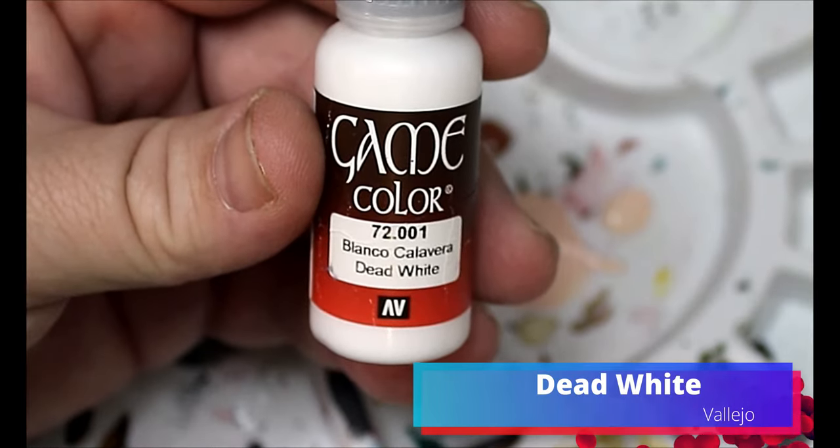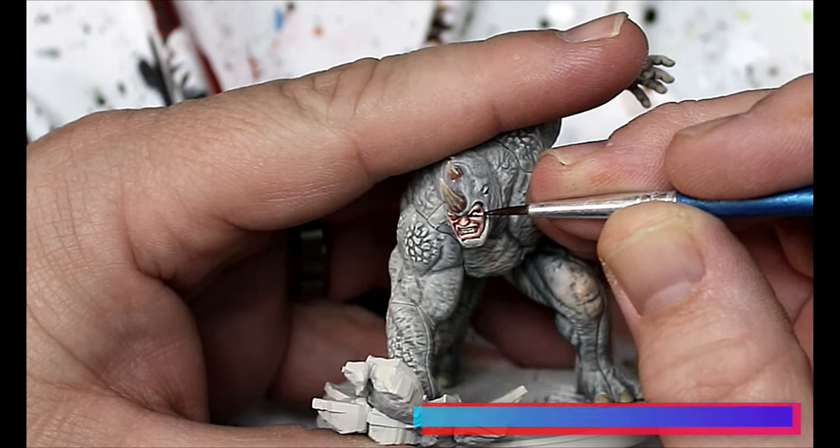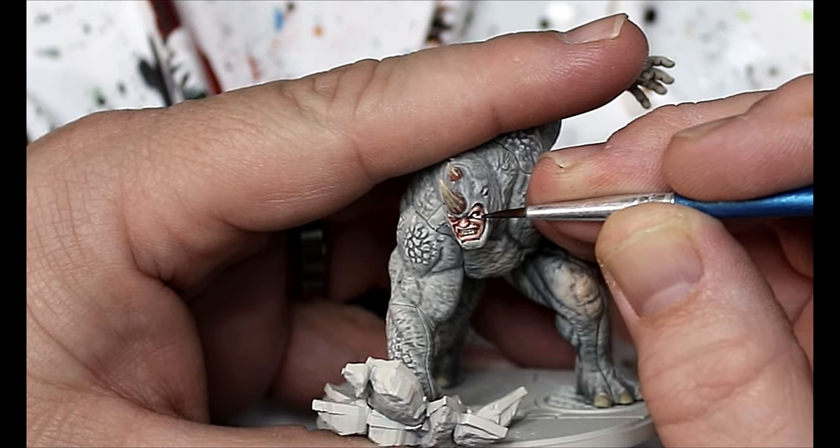We're gonna take some Dead White and this is just gonna go onto his eyes. No pupils here — we're just doing the comic book white eye thing.